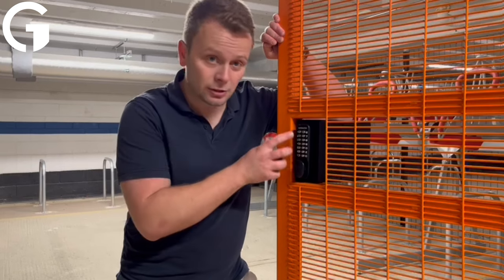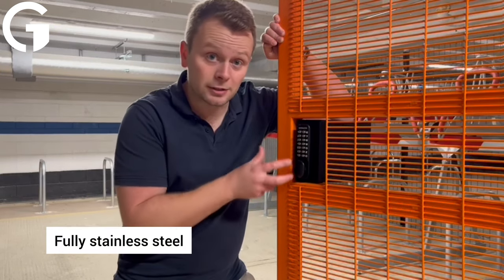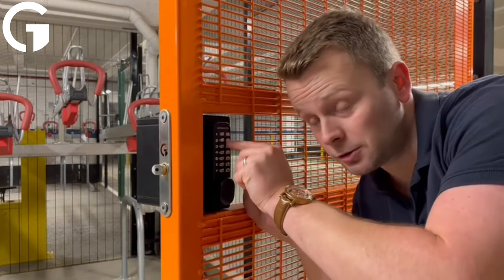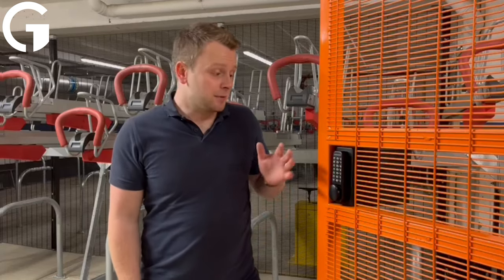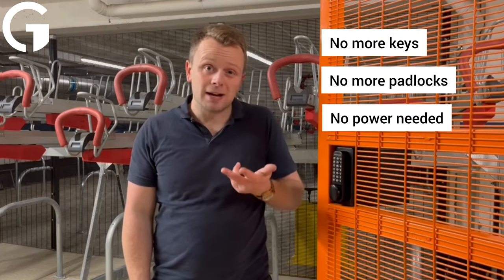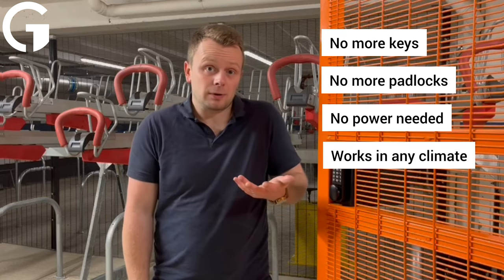Let's take a look at some of the benefits of the GateMaster range on the bike storage kit. First of all, it's fully stainless steel, and that means the springs behind the pins are also stainless as well. Any water gets inside, no problem. The GateMaster combination keypad on the outside means no more keys, no more padlocks, no power needed, so no batteries. And it will work in any climate.